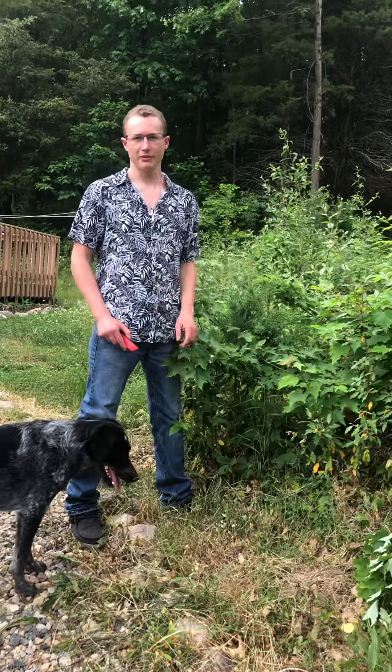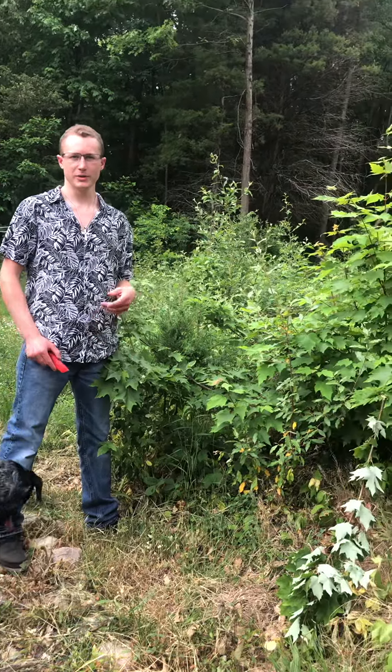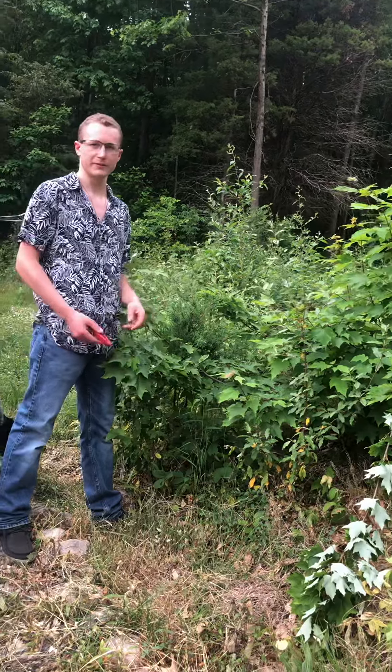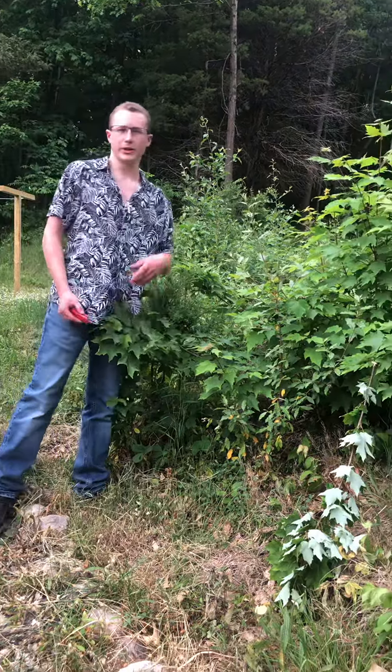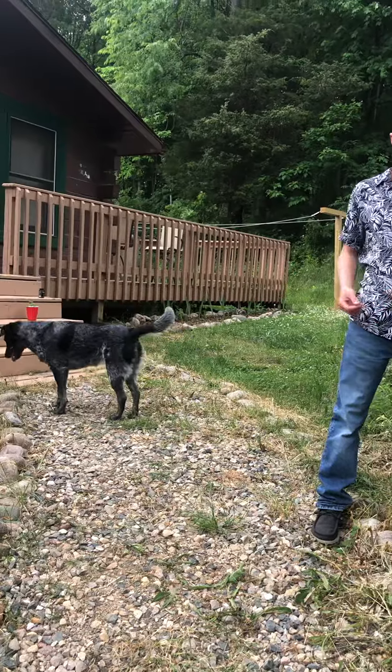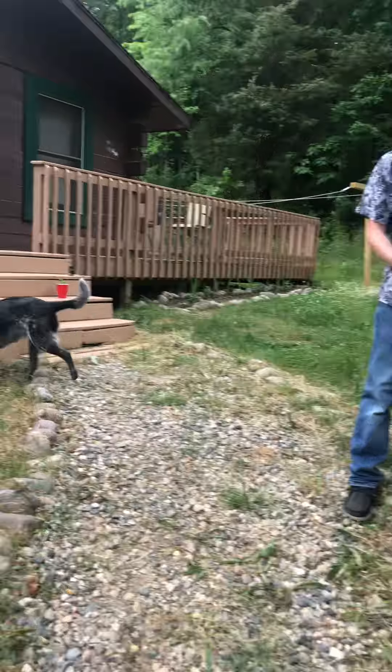Hey, what's up guys, it's Travis and today I'm gonna be cloning a red maple tree. What you're gonna need is a sterile razor blade, a red solo cup with some water, some rooting gel, and the tree, most importantly.